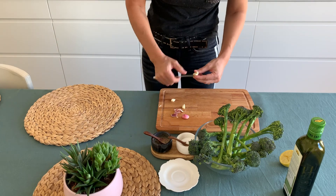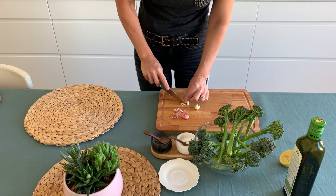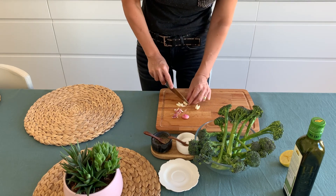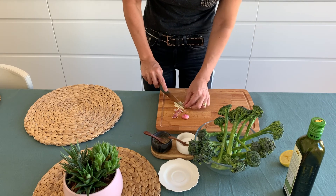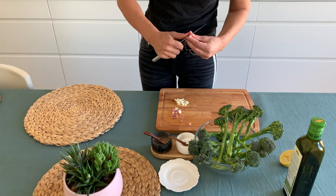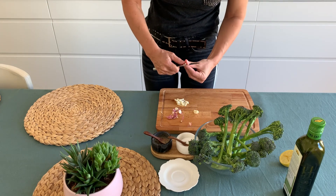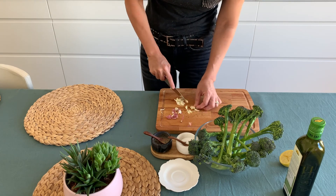Let's start by cleaning and cutting as small as possible the two garlic cloves, taking out the inner and darker part because it's the most difficult to digest. In Italian we call it the soul of the garlic. But don't worry if you don't find it, because it means your garlic is young and fresh.